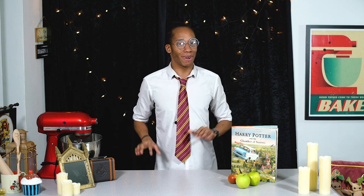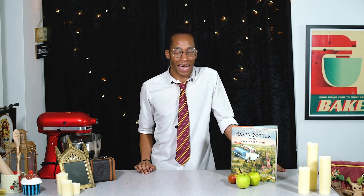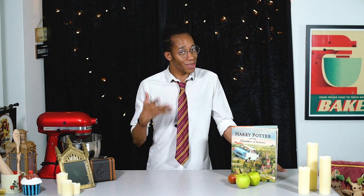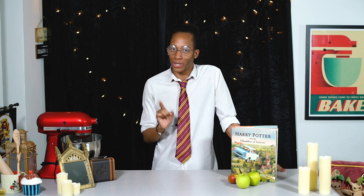Now usually I try to practise my recipes a fair few times and only bring you the final thing, but I actually had a fair few kitchen mishaps along the way with this week's recipe. So I thought it'd be good to show you each of those, as it gives you a few good do's and don'ts when you're working with sugar.